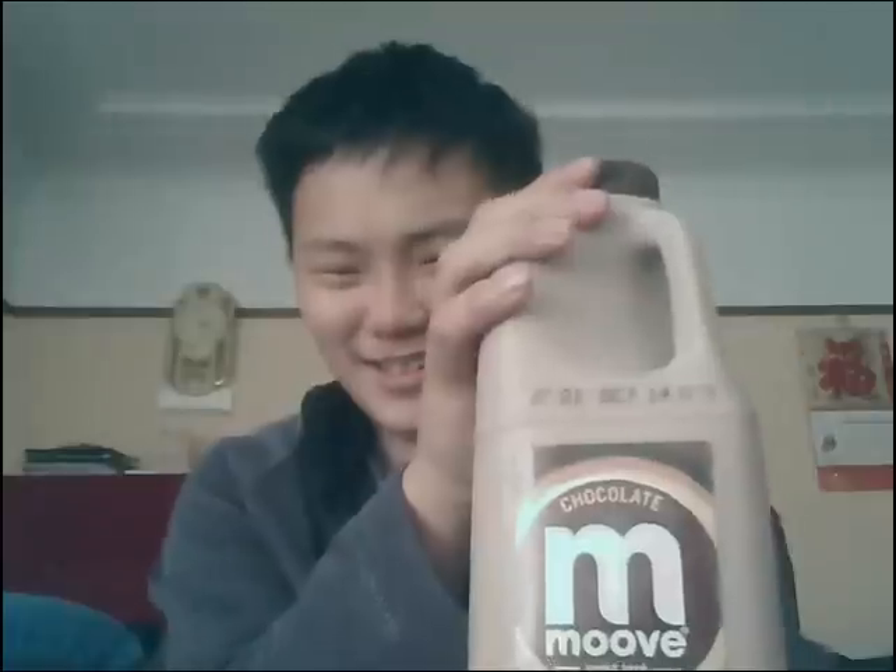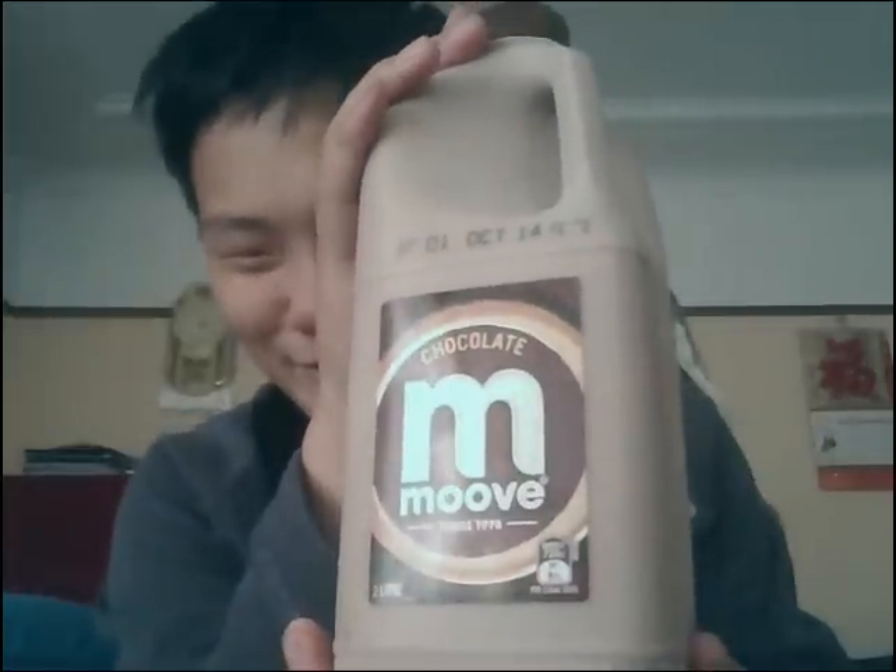Hello. Today I'll be reviewing chocolate milk. Move chocolate milk.